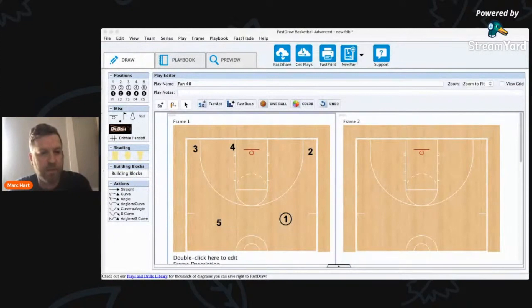The thing I really want to focus on today is his fan series. I want to talk about his fan series out of a four-out one-in traditional dribble drive type alignment, and then a five-out alignment that I like to look at. So let's look at some of the common actions here.